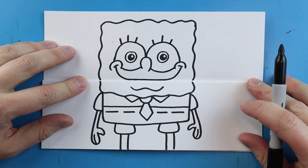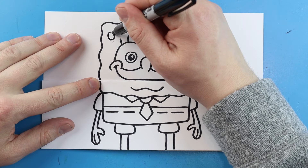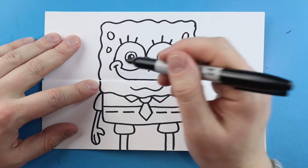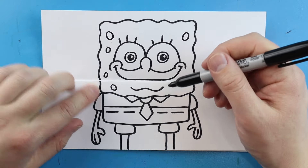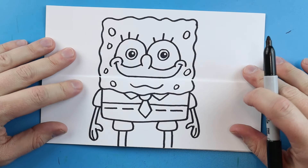We'll make another little line or two right in there just to show he's got more than one finger. Now we just want to add a few little spots — just make a couple of little circles and oval shapes right around here to show all the little holes that he has, because he is a sponge.